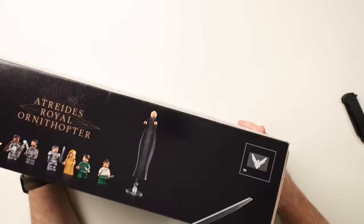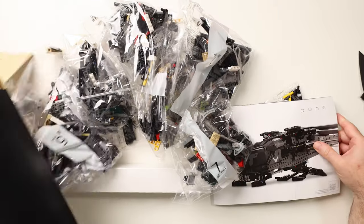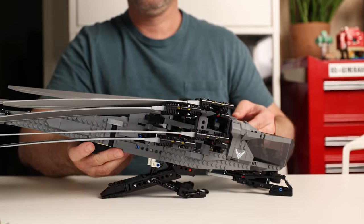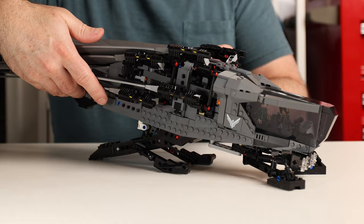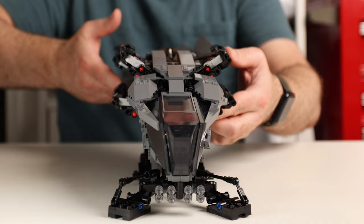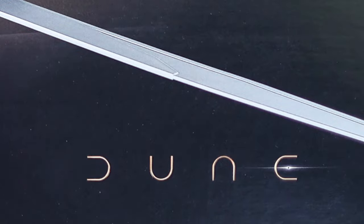An ornithopter is a machine that flies by flapping its wings like a bird or a dragonfly instead of moving air over a fixed wing like an airplane. In the real world, making something that flies like a dragonfly and is also stable, safe, and durable is really really hard — but that exotic otherness that feels both futuristic and natural is probably exactly why Frank Herbert used them in his Dune series.